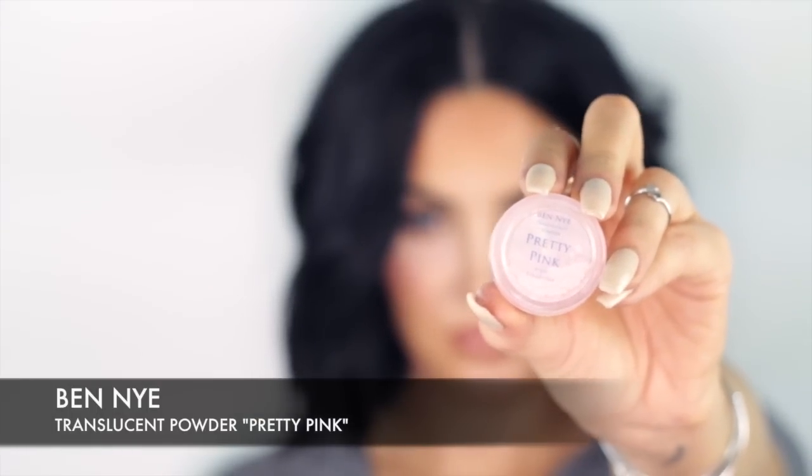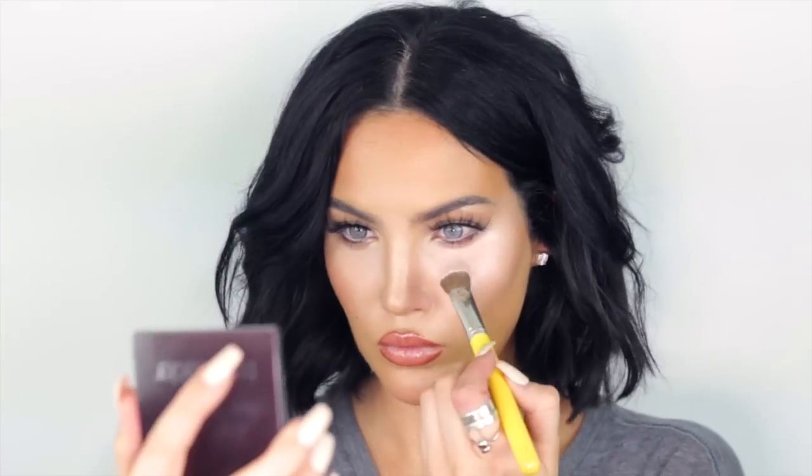Now I'm going to take Banila Translucent Powder in Pretty Pink and pack the product on with a dense powder brush. You can see I'm patting it on — not doing any swiping motions, just patting and building, following that same triangle shape. Then take a softer powder brush and lightly dust off all the excess powder.